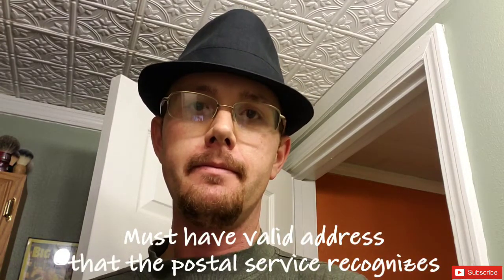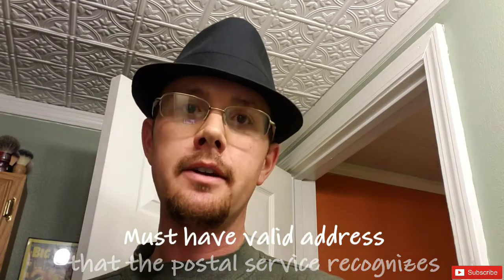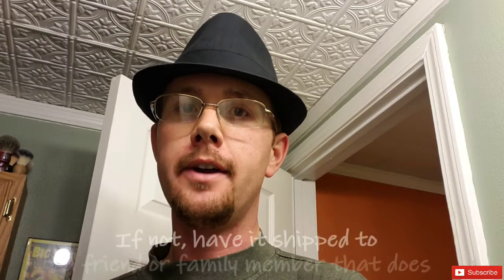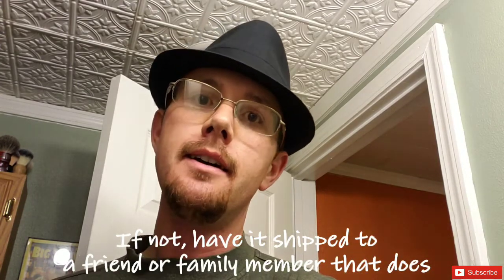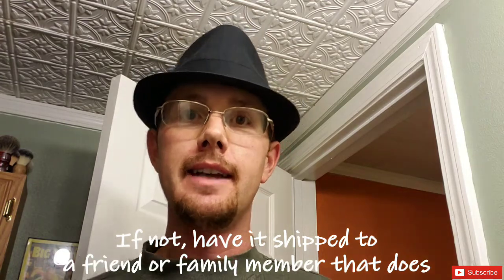You must also have a valid address that the postal service will recognize. If you don't usually get deliveries at your address, have it shipped to a friend or family member who does have a valid address. Now let's mosey on into the other room and I'll show you what's going to be in this giveaway — so don't go away.